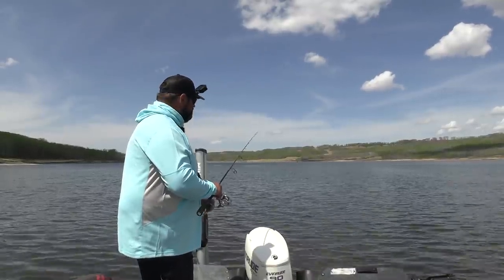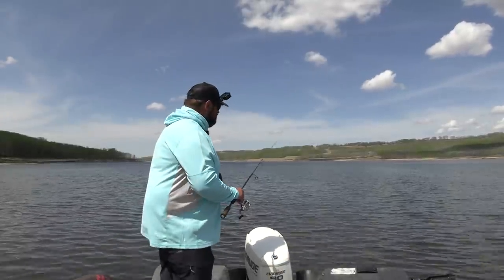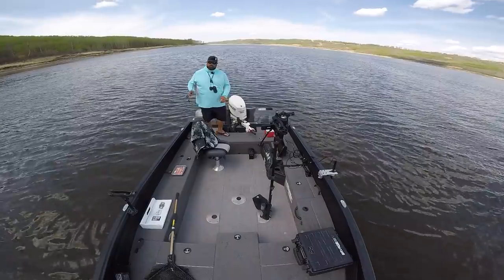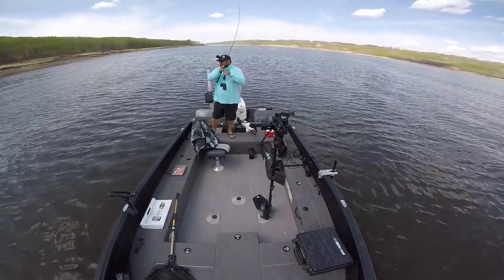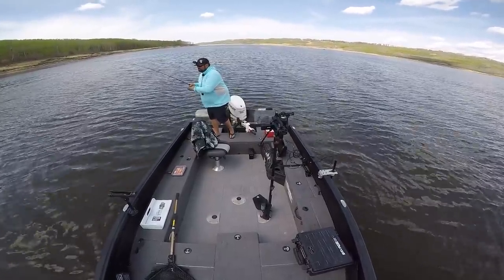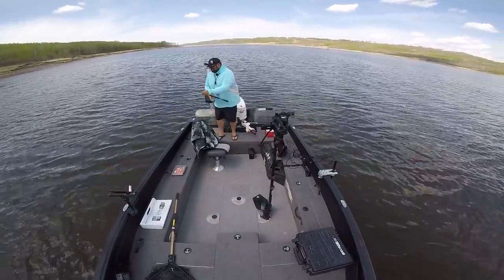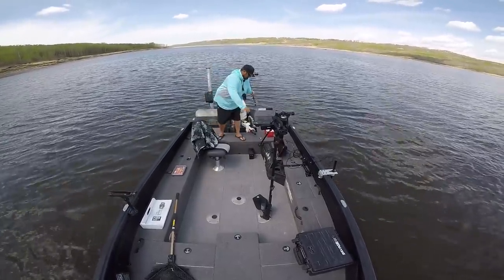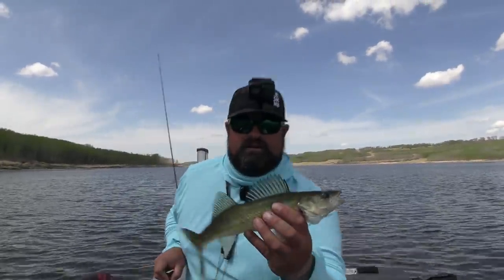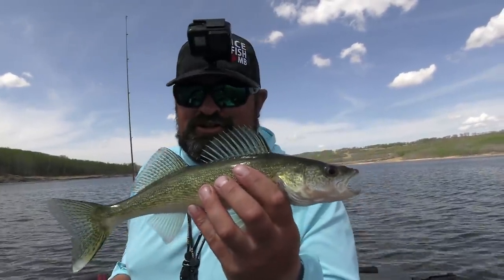I was definitely set out for walleye, but hey, if I could clobber a bunch of rock bass like that size, heck yeah. It got hammered again right there. What do we got this time? This time we got our target species — a little walleye. They all count right now. What do you mean clobber them, Clayton? You've caught two fish. You're not clobbering them yet.